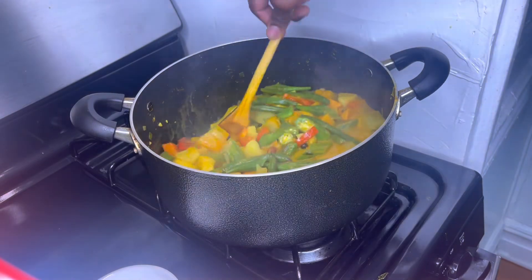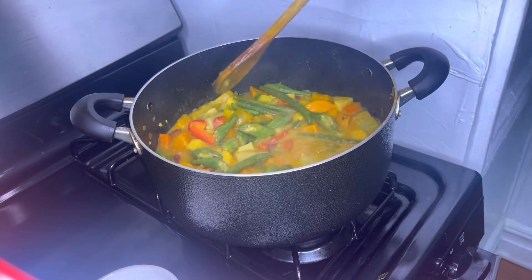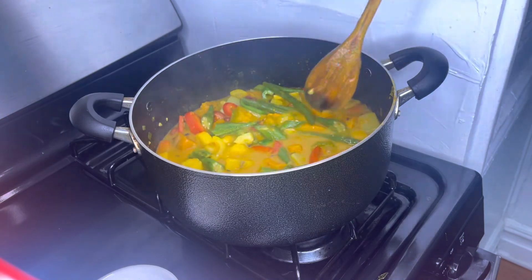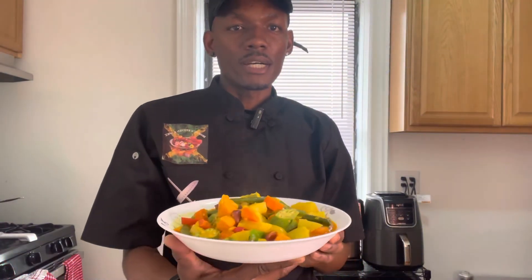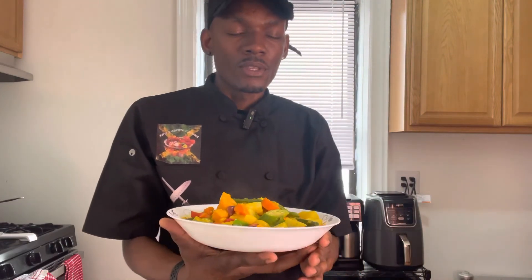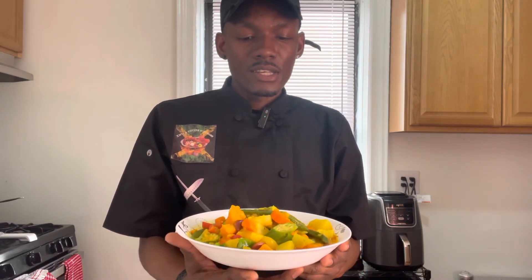So now my ital stew is finished cooking — it takes 20 minutes to cook after prepping. I'm going to go ahead and plate it. This is how my ital stew looks: very colorful. This is what the Rastafari community eats — it has no salt in it, no meat. Please remember to share this video, like this video, give it a thumbs up. Peace out.